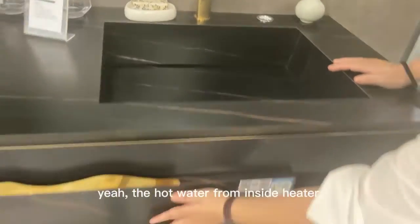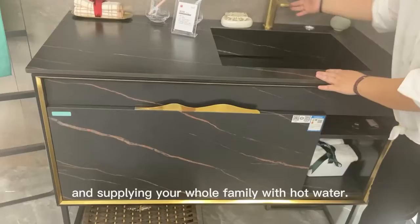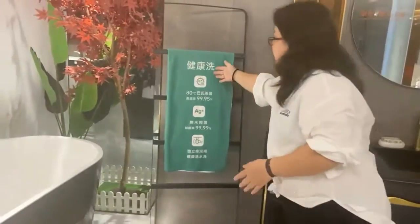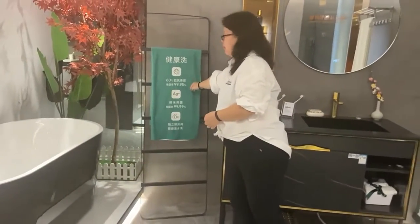The hot water inside from the heater comes out from here, supplying your whole family with hot water. And here, this is kind of very anti-bacterial.